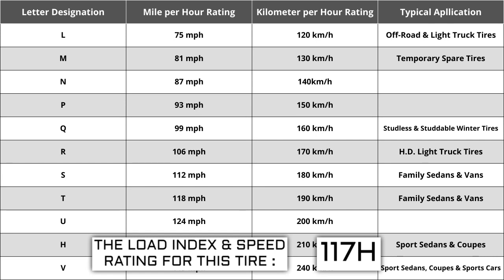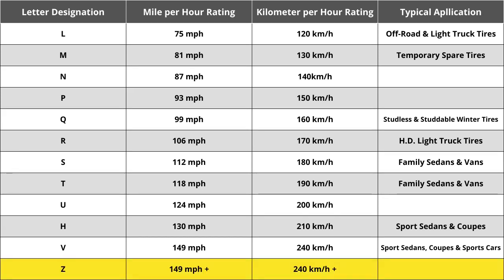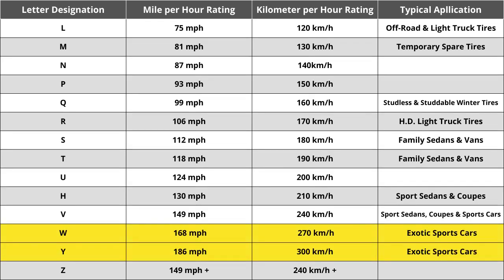Originally, tire speeds were just S, H, or V — S being the slowest, H being the middle, and V being the fastest. Over the years, as tire speeds evolved, H has always remained the same at 130 miles per hour. When Z-speed rated tires were first introduced, they were thought to reflect the highest speed rating ever required, in excess of 240 kilometers per hour or 149 miles per hour. That ultimately caused the automotive industry to add W and Y speed ratings for vehicles with extremely high top speed capabilities. The speed rating of H for this tire means it is rated for 130 miles per hour or 210 kilometers per hour.